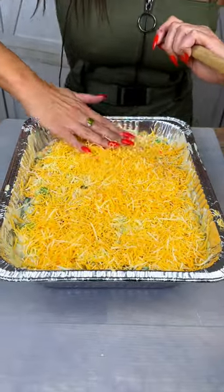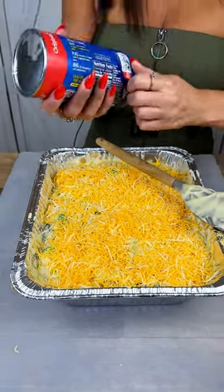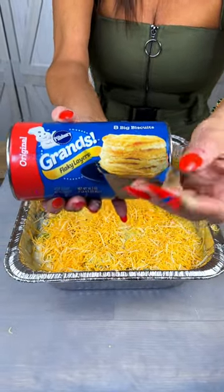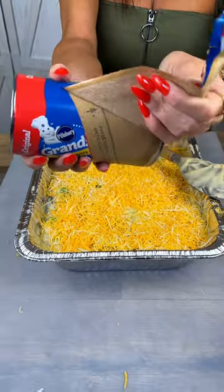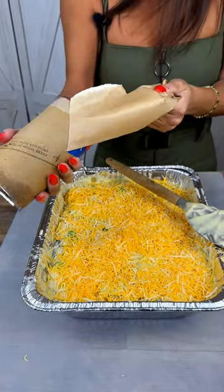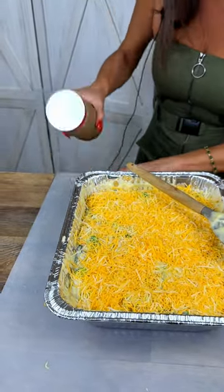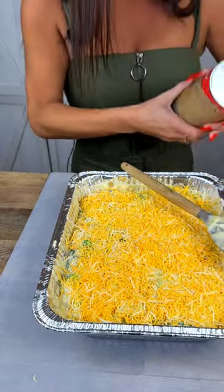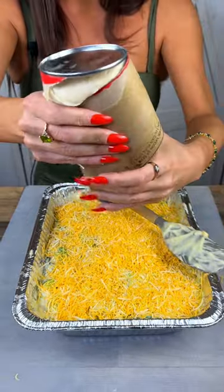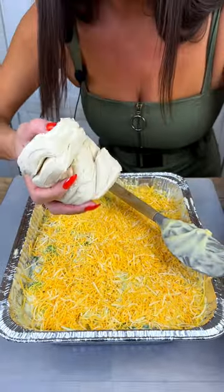Get in there with your hands and smooth that right around. Now for the next part — the most exciting part, the part that scares me — we're going to use one of these pre-made biscuit packs. I'm bracing myself... it's not working. Okay, wow — all right, the stress is over!